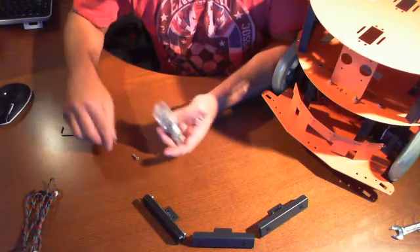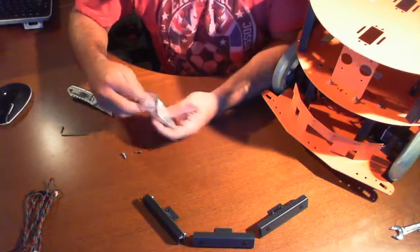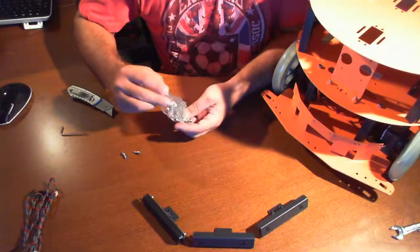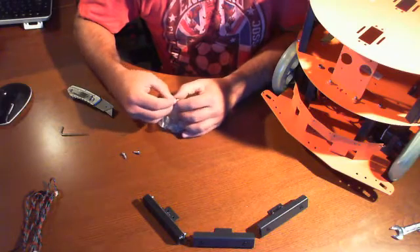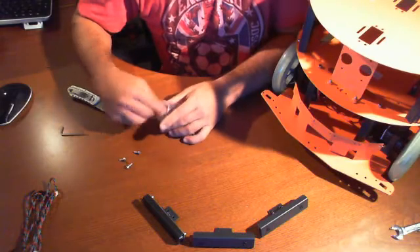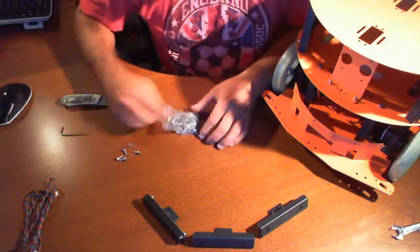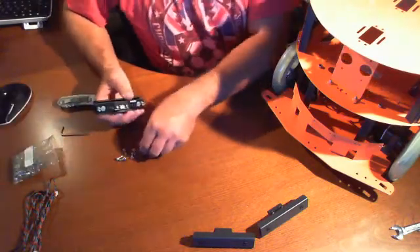One, two, three. Some of these actually had some washers stuck on them so I had to take them off. Four, five, six. And again, we'll be mounting these from the bottom.